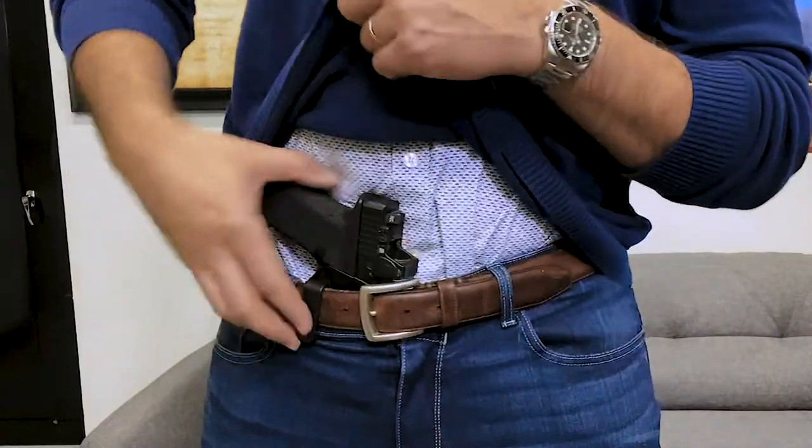A lot of people don't like to touch their gun — they like to set it and forget it. If that's you, you may have to go with a dual bell clip configuration, which I'll get to in a minute. With single bell clip, I've never had an issue with it.